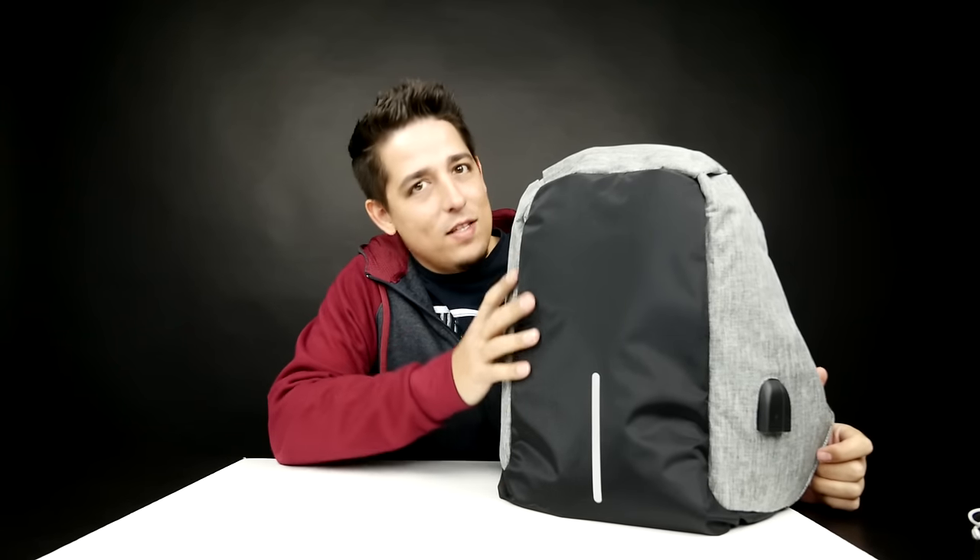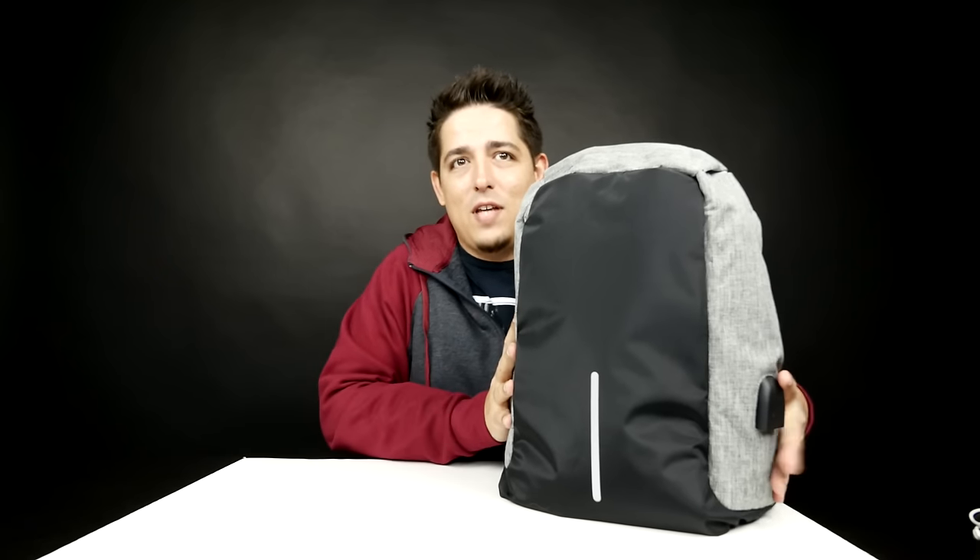What's up guys? Welcome back to Unboxed Junkie. My name is Matt and today we're looking at this very interesting backpack. As you can tell, it's kind of cool looking.